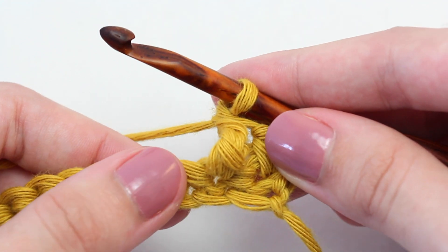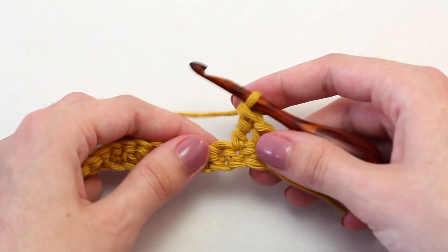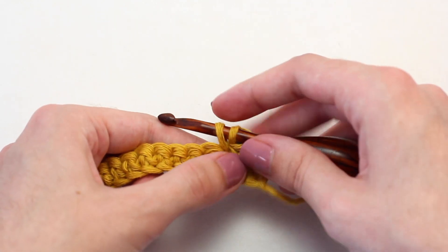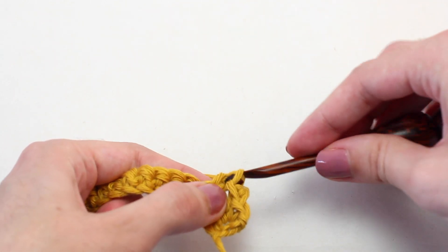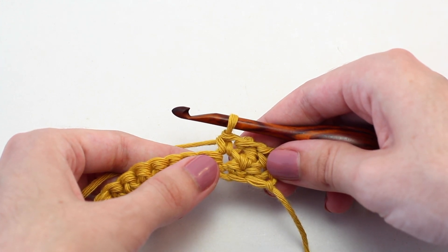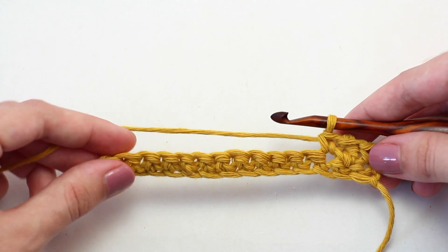Then crochet a single crochet in that next stitch. Insert your hook, yarn over and pull back through two loops on your hook, yarn over and pull through both of those loops. Continue repeating the pattern of crocheting a triple crochet in the next stitch, then a single crochet in the following stitch, all the way across to reach the end of this row.